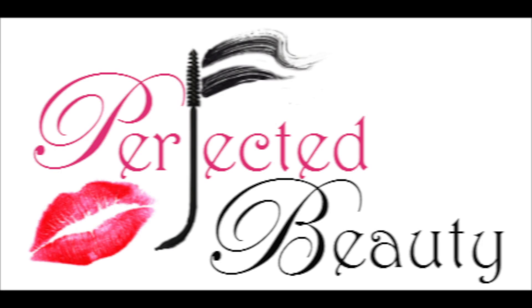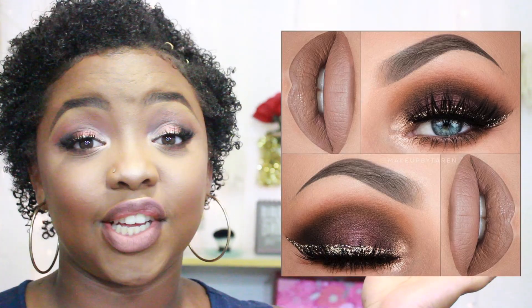Hey, beauty babes! I'm Raquel and this is Perfected Beauty. So in today's video, we're going to be recreating this look.